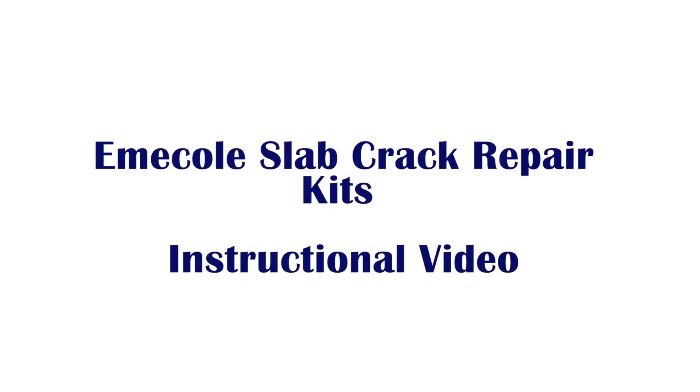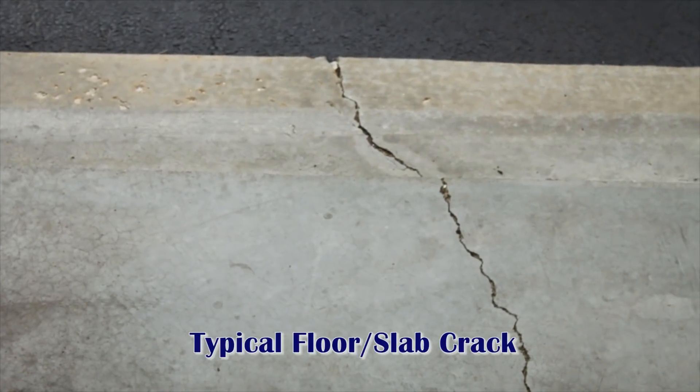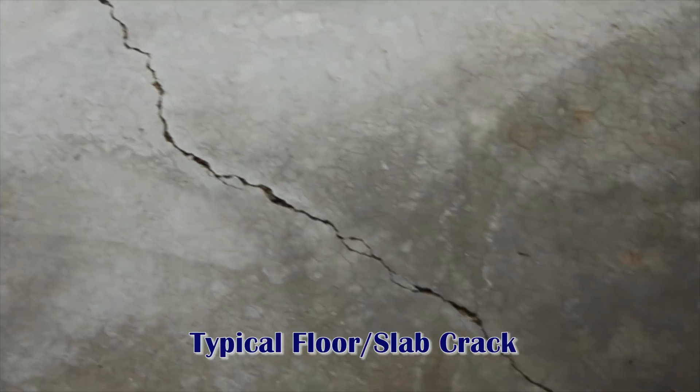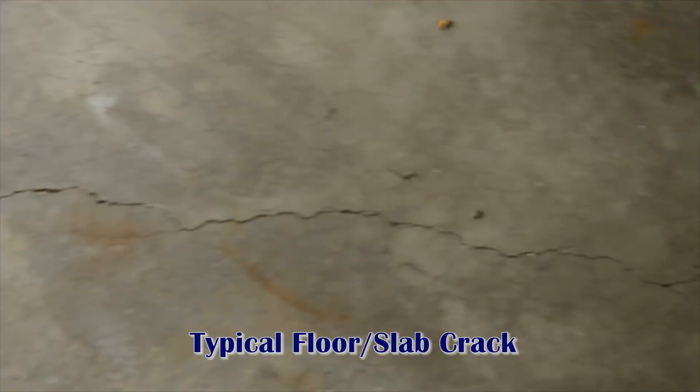The Emi Cole Slab Crack Repair Kit Instructional Video. Emi Cole Slab Crack Repair Kits are easy to use and the perfect solution for cracked concrete in driveways, patios, basements, and garage floors.